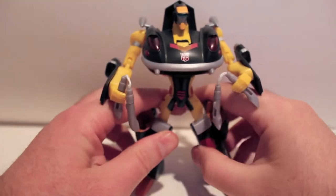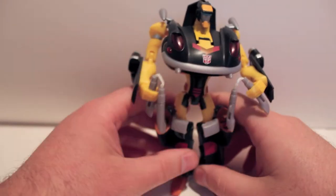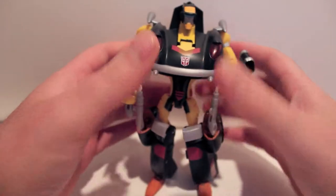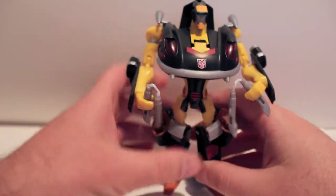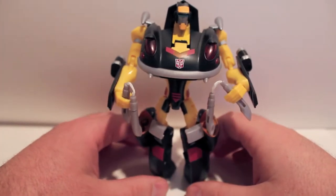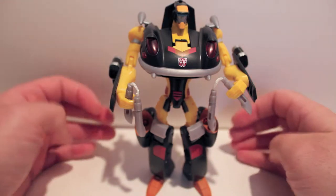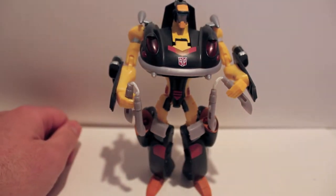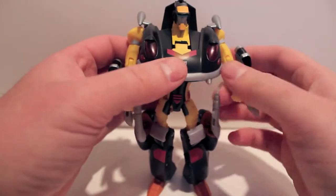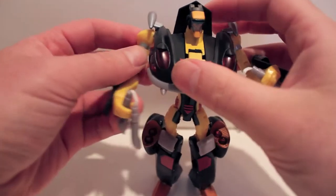He's almost impossible to pose because of these stupid hips that just want to pop back in. If somebody out there has this guy — the regular Animated Jazz version or even this version — let me know if your hips are incredibly stiff and like to pop back into place like this. Because I can't get him to stand properly or pose properly. The arms are stiff too, but at least I can move them and they don't want to snap back into place.